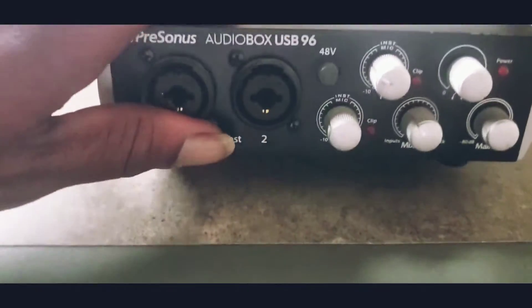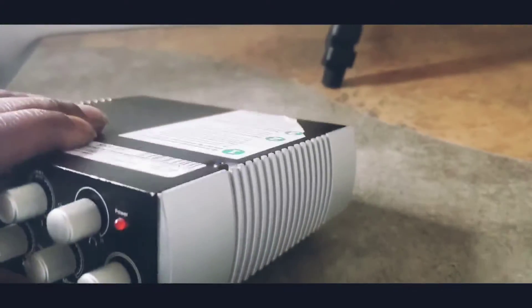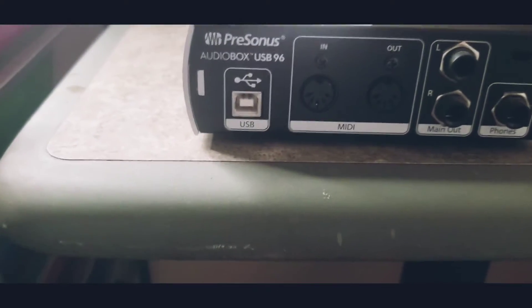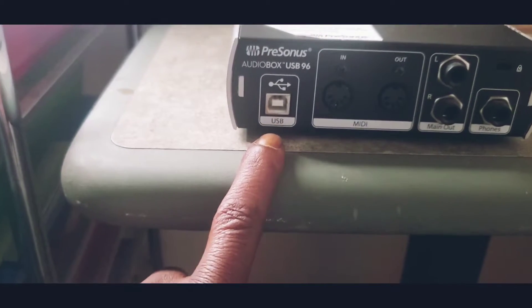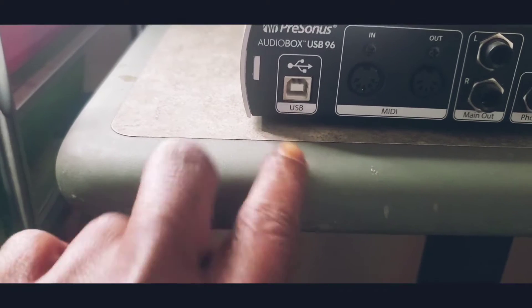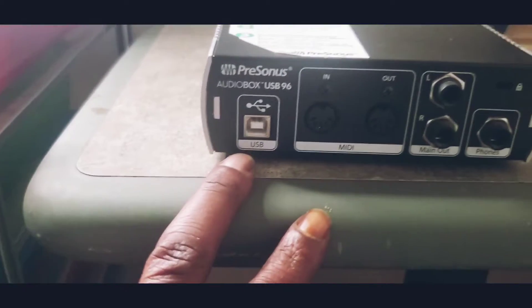It didn't come with any cables so I had to order me some. So here's the cable I needed — the USB — and that's for the power so I could plug it up to my laptop.